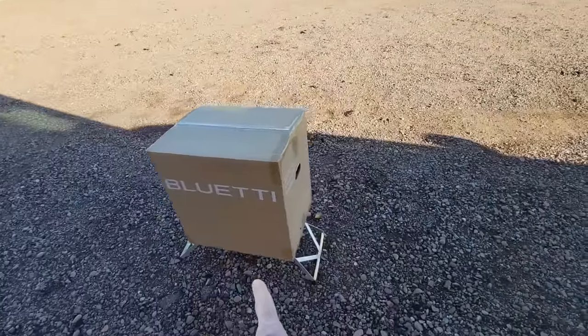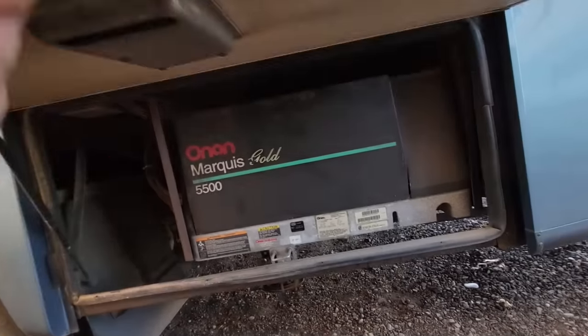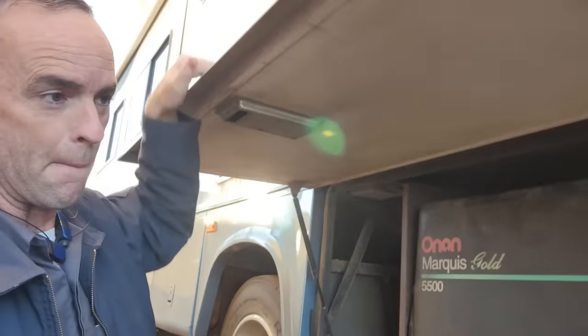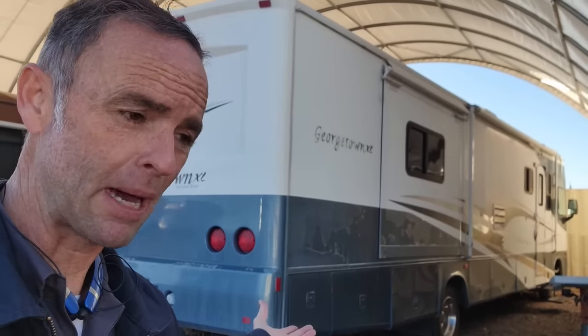I just picked up this Bluetti portable power station — the AC 200 Max — and we're going to take a look at it. A lot of people, including myself, call these solar generators to compare them to an actual generator that burns fuel to make 110 power. Those generators don't store power — they just generate it, and as soon as they turn off they aren't making power anymore. But it's a little bit of a misnomer because these can also store power and release it quietly, unlike a loud generator.